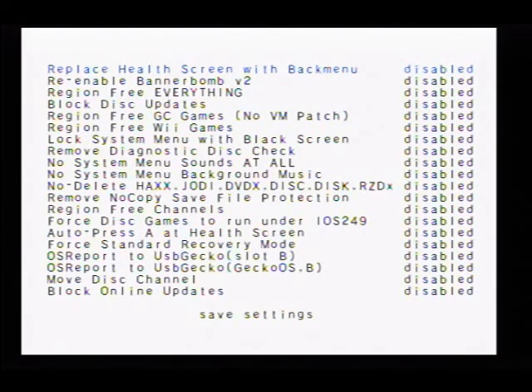Now if you do not want to see the health screen in the beginning — the screen that was on when I booted up, where it says read the manual and you have to press A — you can disable it right here.